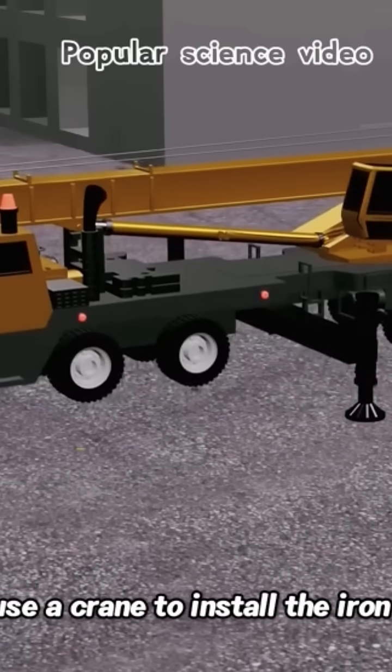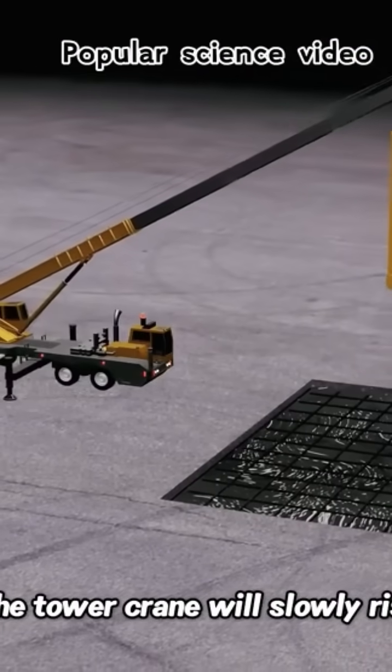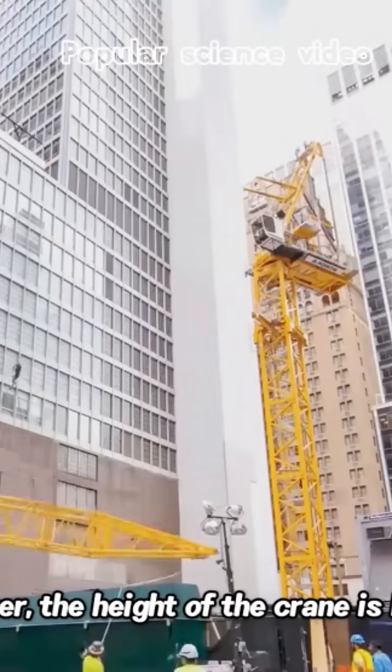Then use a crane to install the iron frame on the foundation. The tower crane will slowly rise; however, the height of the crane is limited.